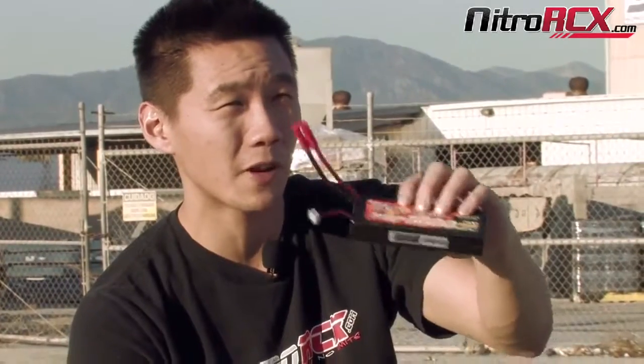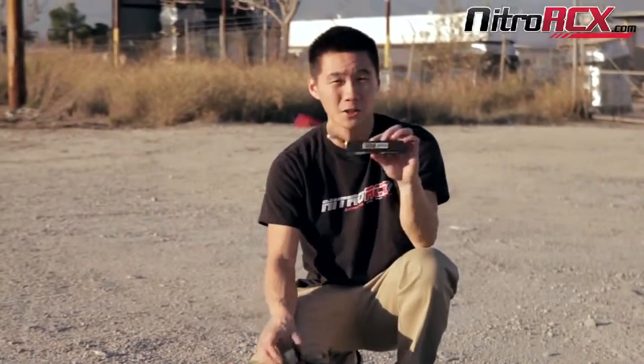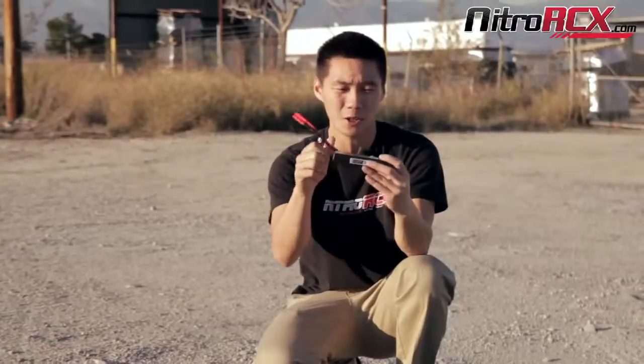Today we're going to be showing you guys our new Gens Ace 7.4 volt 5,000 milliamp hour 40C hard case packs. Some of you may be familiar with these packs and wonder why we're showing this again. These are actually our new versions, and as you can see, instead of having a detachable bullet connector, it's directly soldered onto the battery pack.